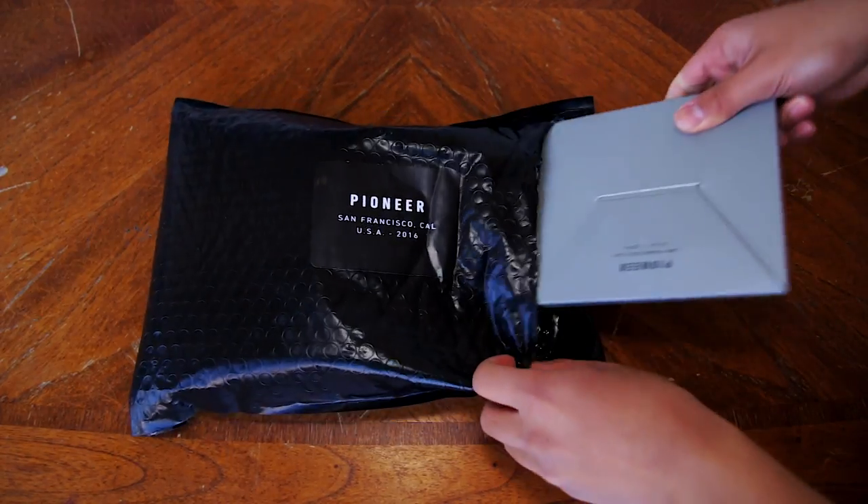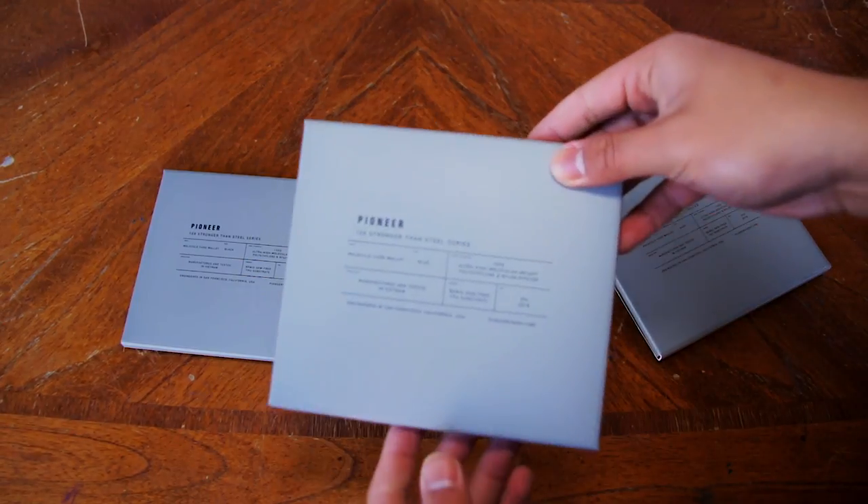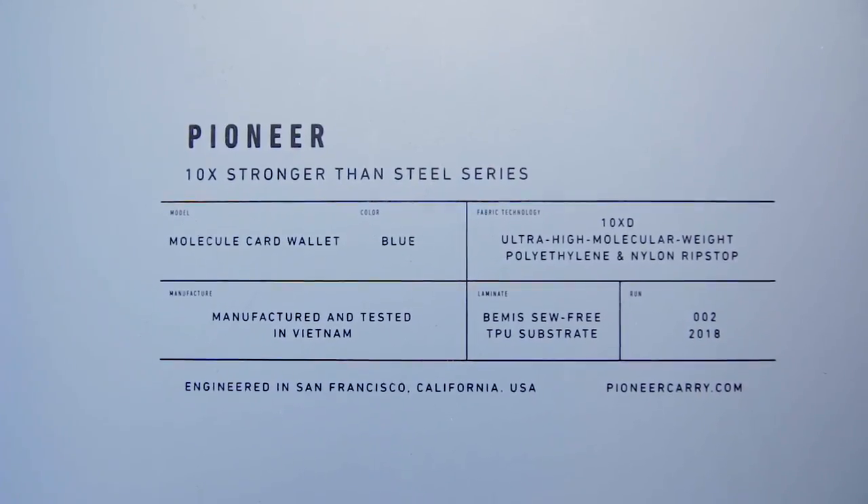The Pioneer Molecule comes in three different colors: onyx, black, and blue. I'll put a link in the description to their website if you're interested in purchasing this wallet.